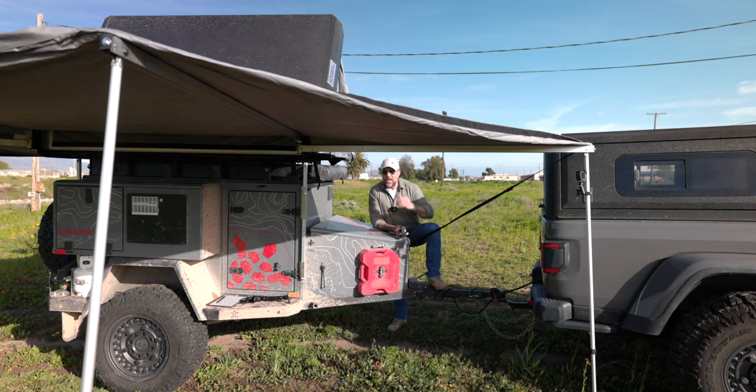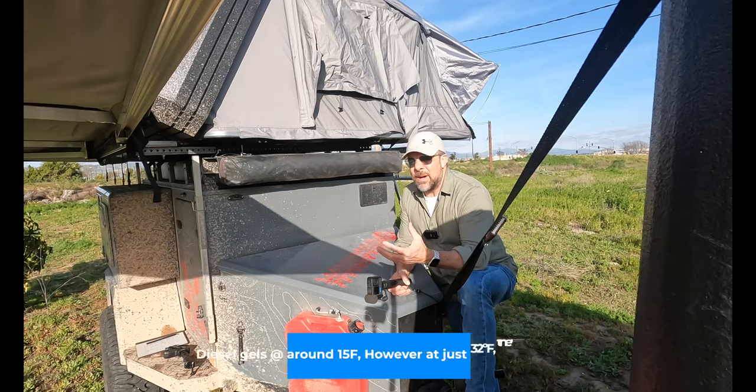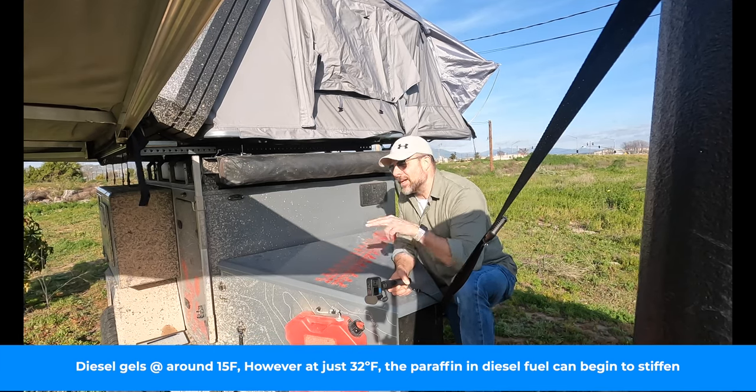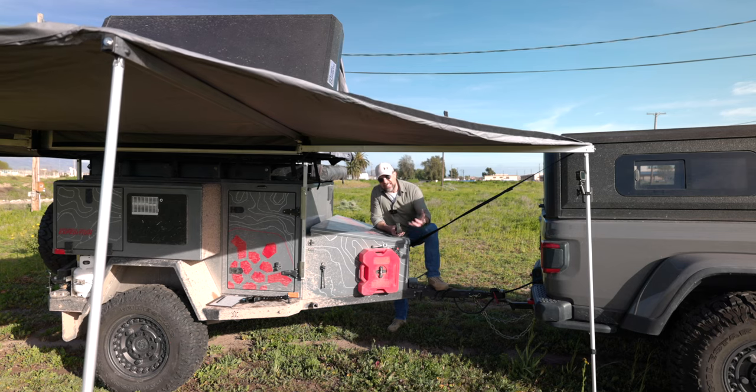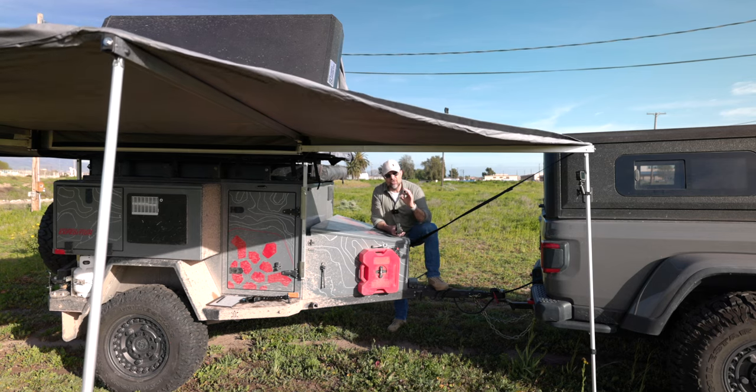If you're heading up to higher elevations or into colder weather — I think it's around minus 15 degrees, I'll put it on screen — you want to use kerosene, or at least put some mix of kerosene in with your diesel. That's going to prevent the diesel from gelling up.